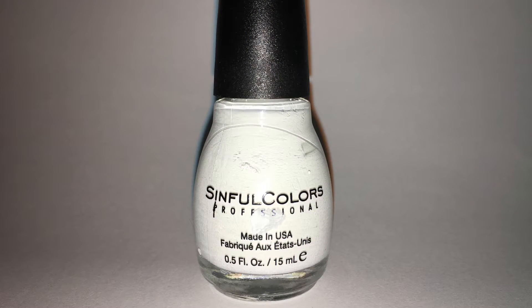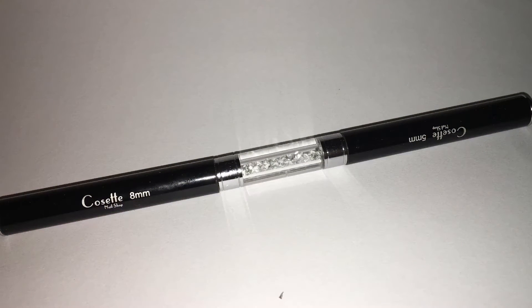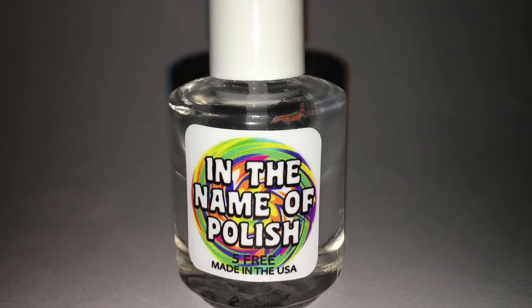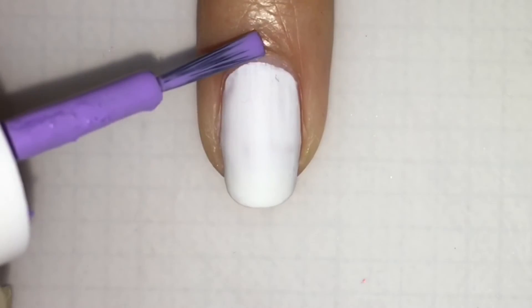First off, you need a white base coat, some Sharpies, a brush — this is a dual-end, one thin, one regular — a matte top coat, some latex, and I forgot to mention some rubbing alcohol.